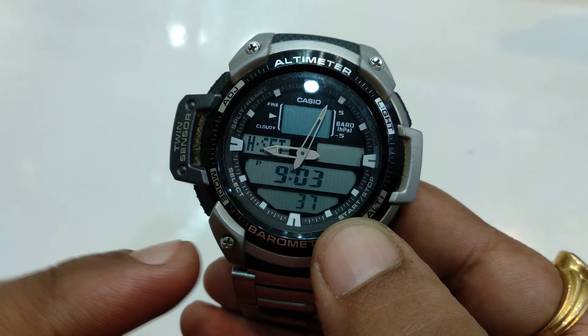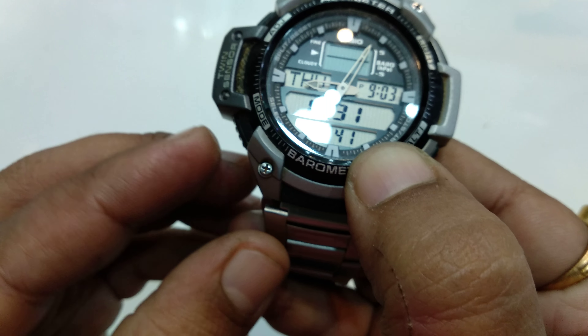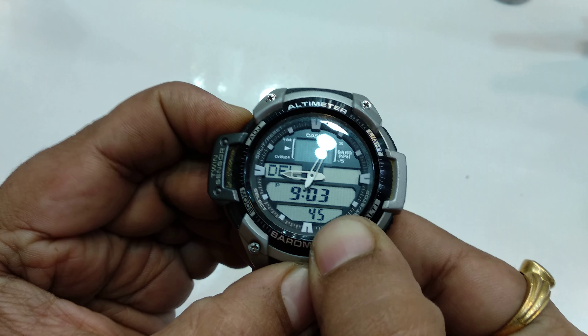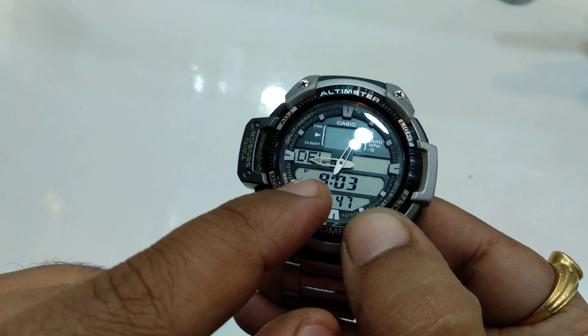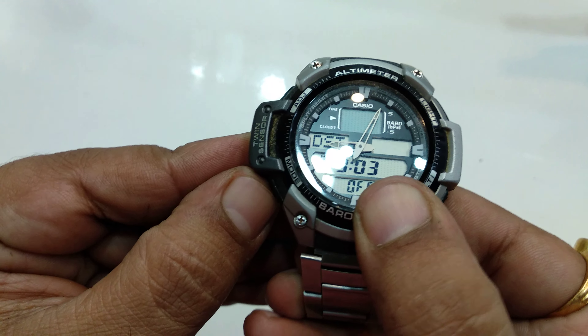Hello friends, today I show how you can set the time of this watch manually. It means that if your location is already adjusted to where you are, but the time is not showing correctly, then you can follow these steps.